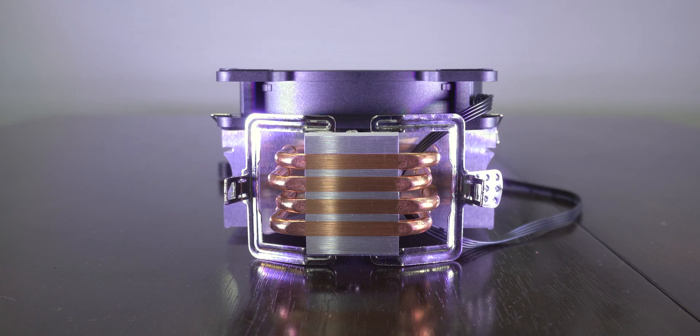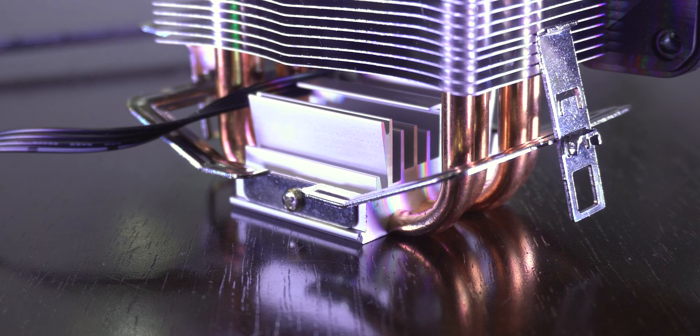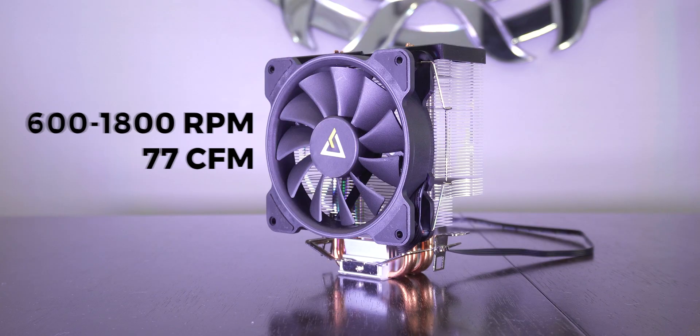The heatsink has 4 copper heat pipes that will directly touch the surface of the CPU. The surface of the plate is completely flat so the cooler won't wobble. The fan speed varies from 600 to 1800 RPM with a 77 CFM airflow.